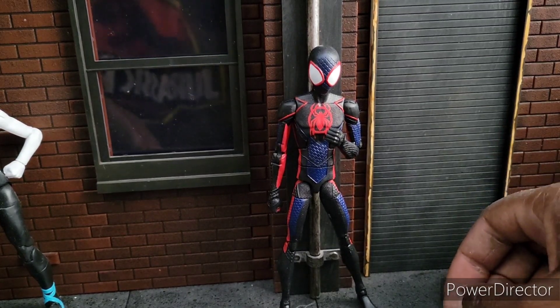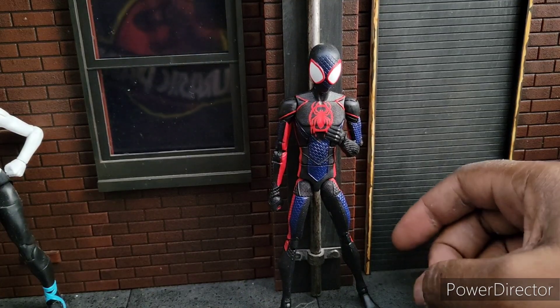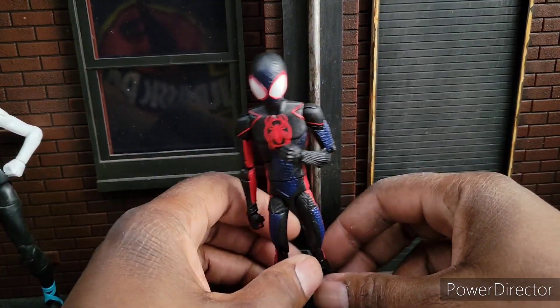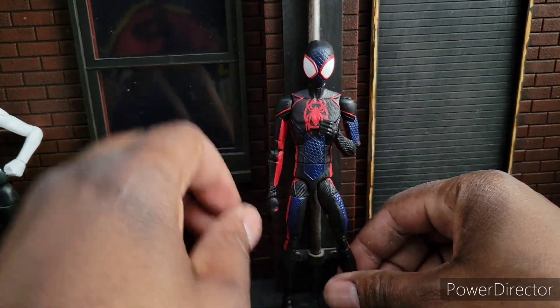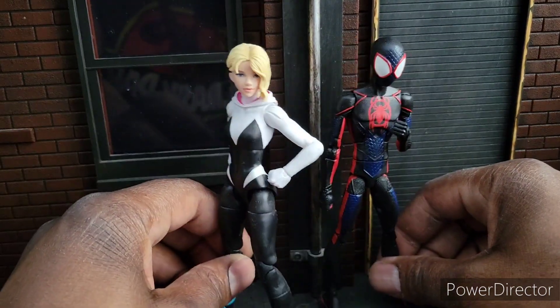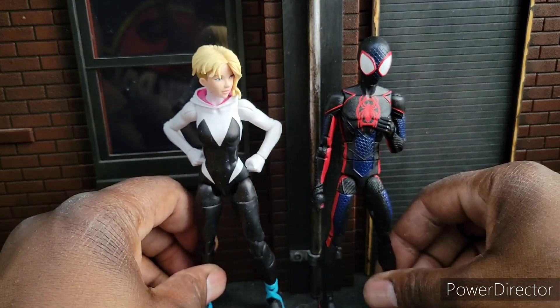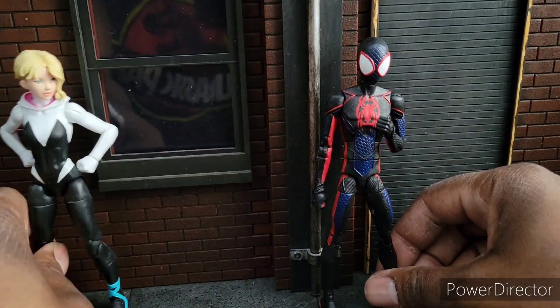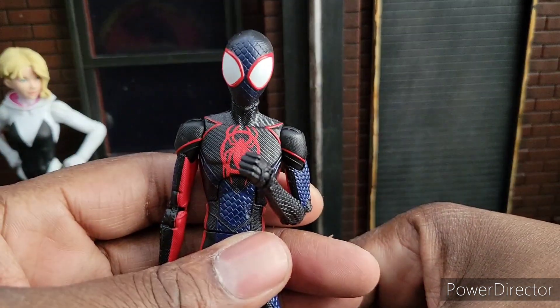Welcome to World Break Haku's Reviews. I'm your host World Break Haku and today we're looking at the Across the Multiverse Miles Morales figure. I probably won't get any more figures from this collection. I thought about the Gwen, however I like the old Gwen better — mostly the face — so I hate the mask version, and I'll probably stick with this one. But this one is unique.